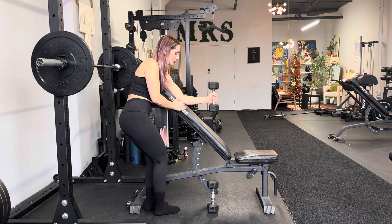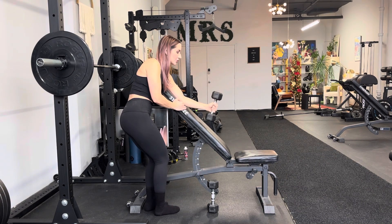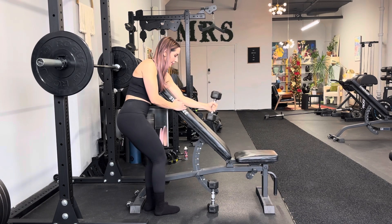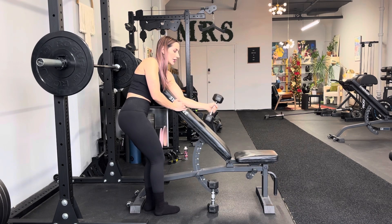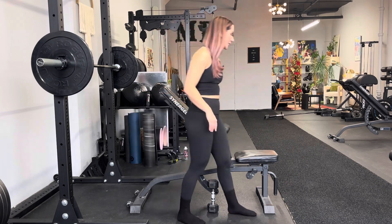Curl. Tap slowly. Do not bounce. Don't use momentum. You can also do this on the actual preacher curl machine, in which case you'll have to sit so you can't really rotate.